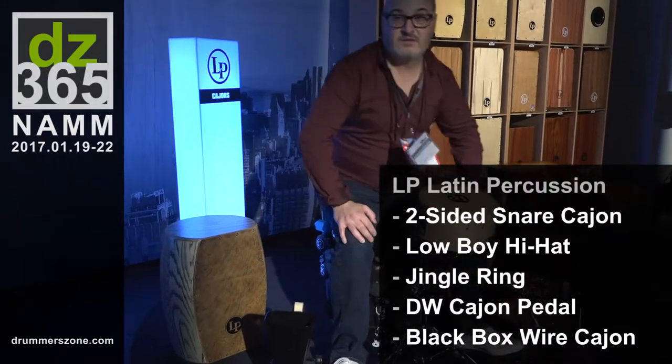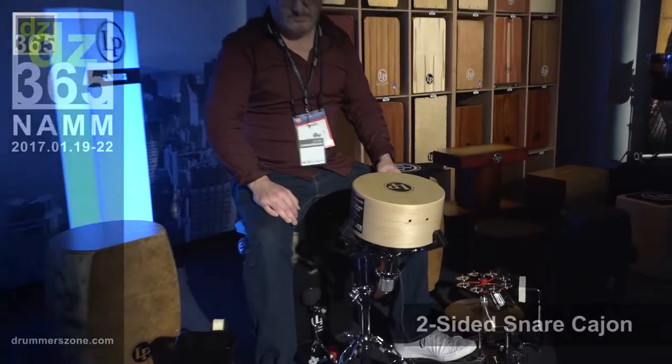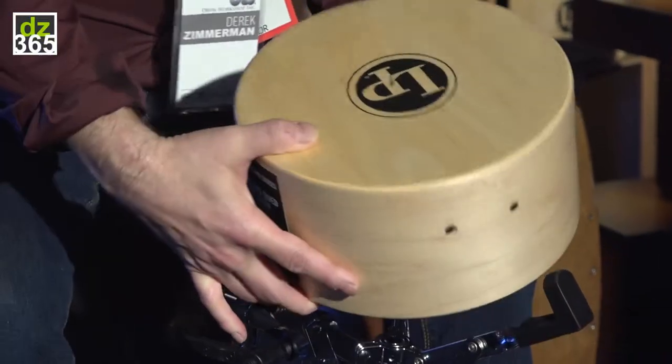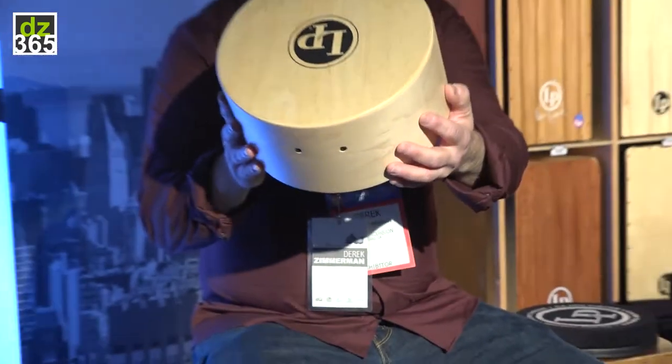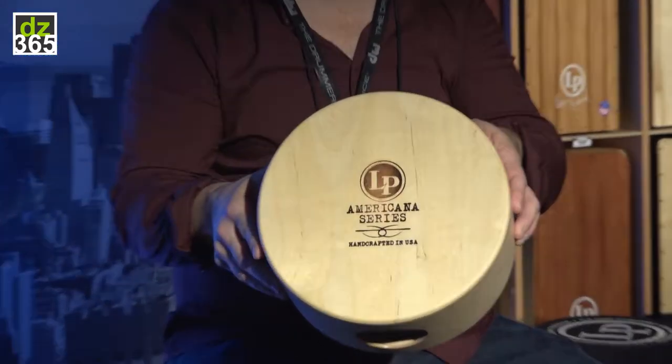Here we have the DW Snare Cajon. This is a 10x5 DW shell — a maple shell with birch top and bottom plates. It includes DW snare wires as well, and two face plates: one with snares and one without.